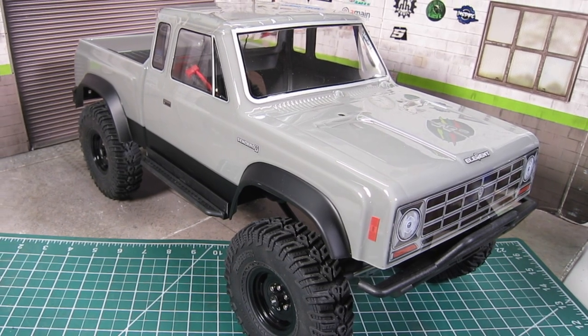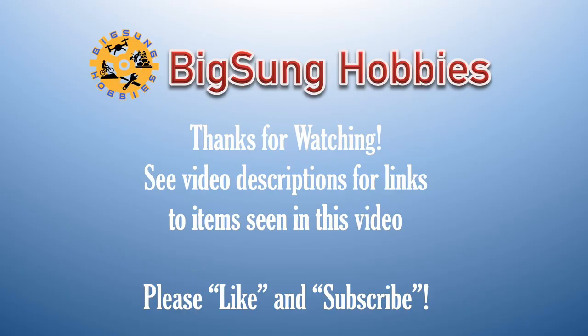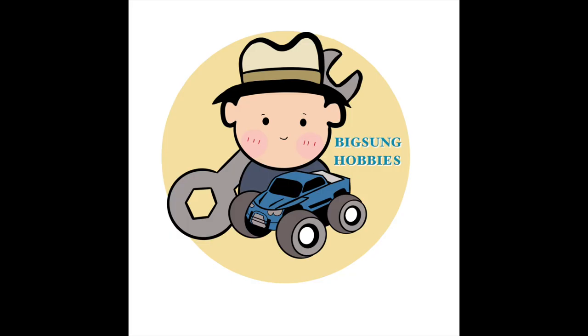So stay tuned for more videos on the Sendero Sport Edition. Hope you found the information helpful. Please like and subscribe, and make sure to hit the notification bell so that you can be alerted when new videos are uploaded. Thanks for watching Big Sun Hobbies.